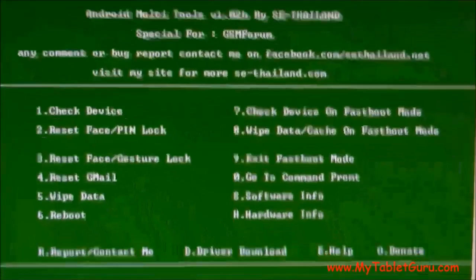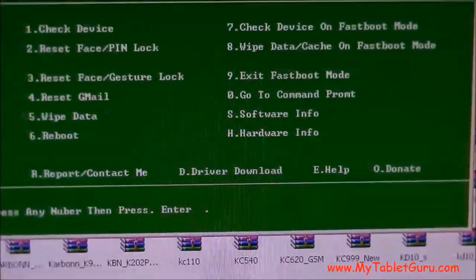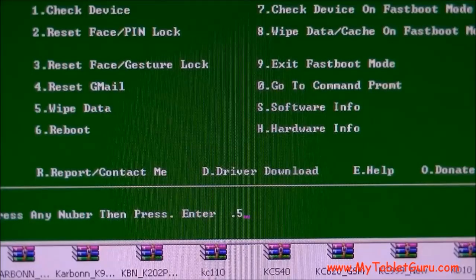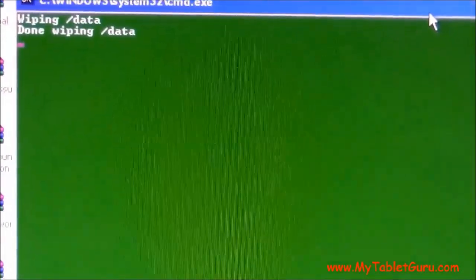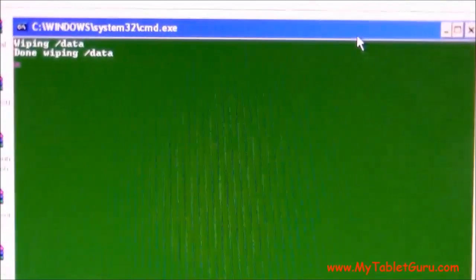Now we will select option 5, which says 'Wipe Data.' This option will delete all the data from the tablet and completely format it. After pressing 5 and Enter, you can see it says 'Wiping data... Wiping data complete.' Now look at the tablet.